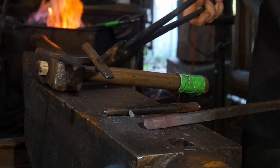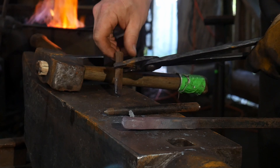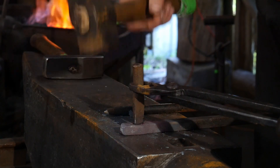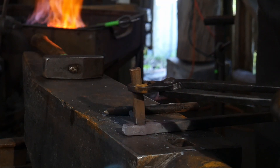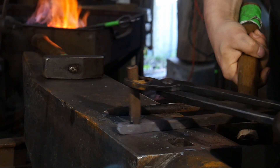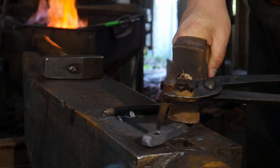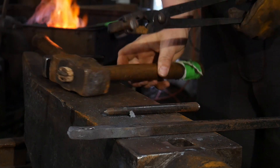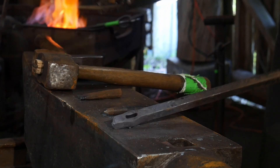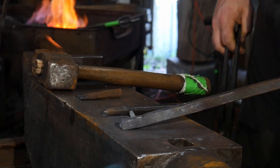This is a pretty standard operation that you will learn in a lot of architectural-type smithing — a slit and drifted hole. I'm just punching through the backside now, just like with a standard punch — there's no difference — and we're going to be driving out the slug. As you can see, it's just a flat bottom punch, and there you go, we've got a nice slot in the bar.